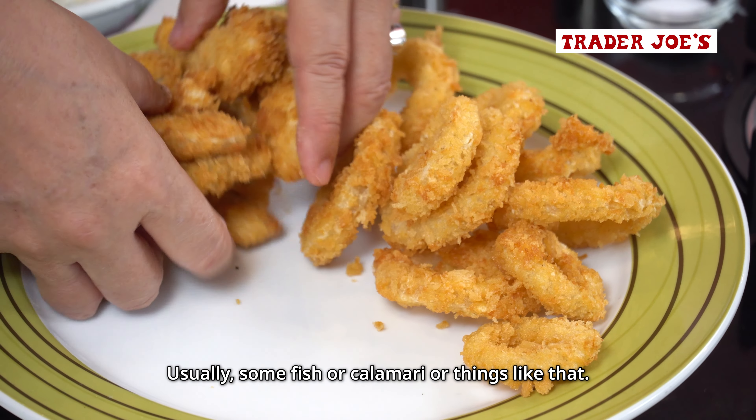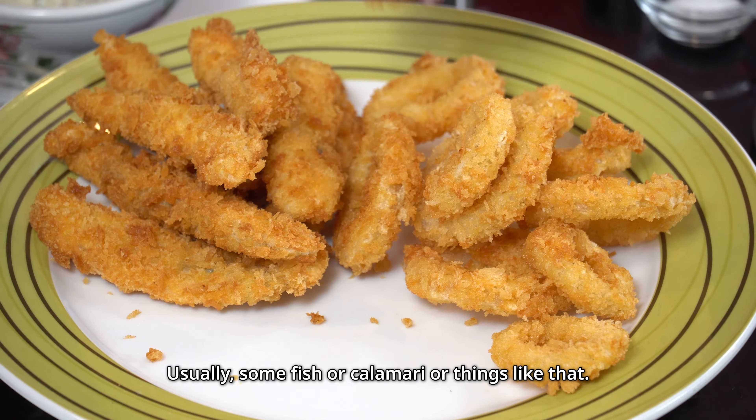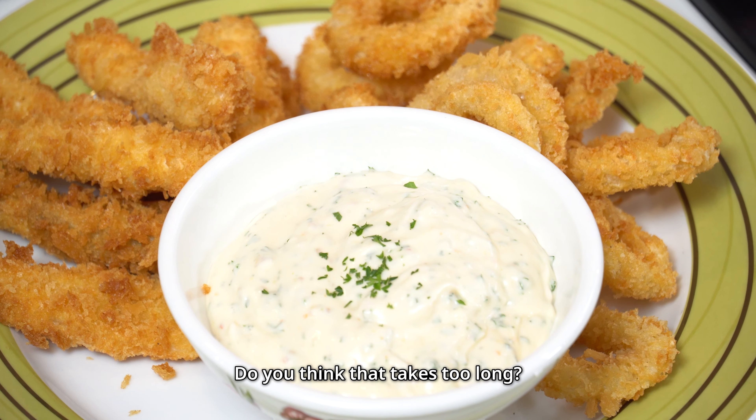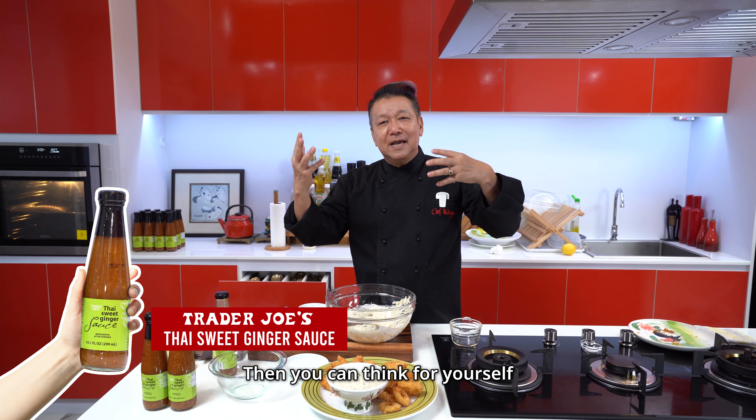Parsley, white pepper. I'm not going to put any salt in there because this is sweet and salty already. So I'm going to whip it up — first things first, taste it.